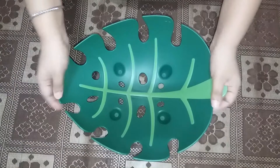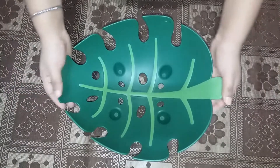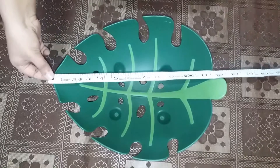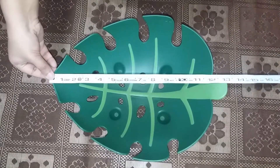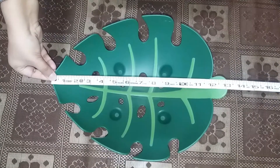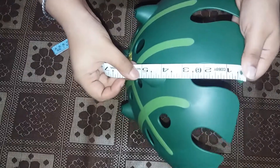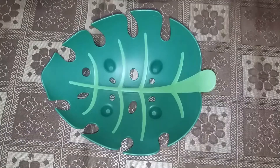There is nothing mentioned on the fruit basket itself — no name of the manufacturer or any other details. So I will just measure the fruit basket for you. It is almost 13 inches in diameter, and the height of the fruit basket is approximately 5 inches. The look of the product is very, very nice.